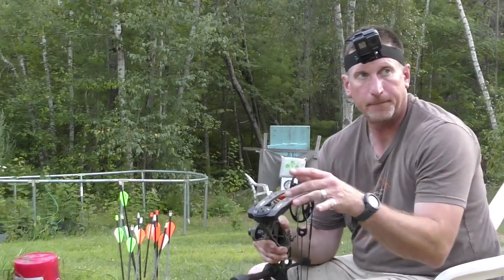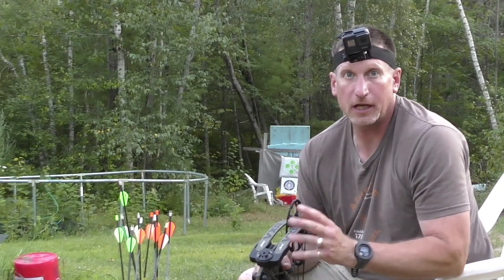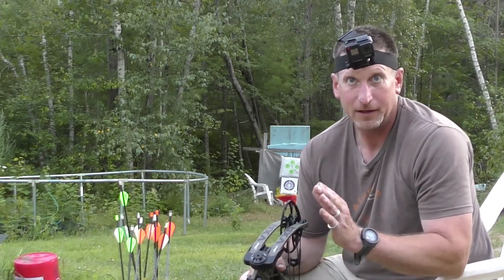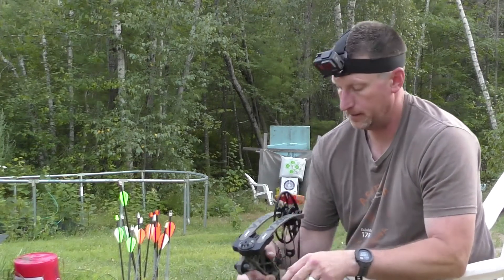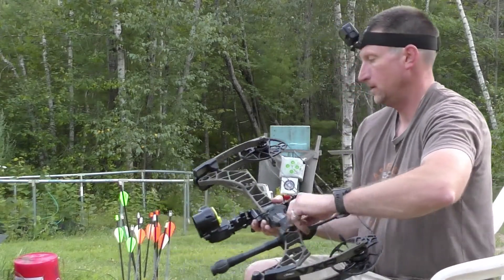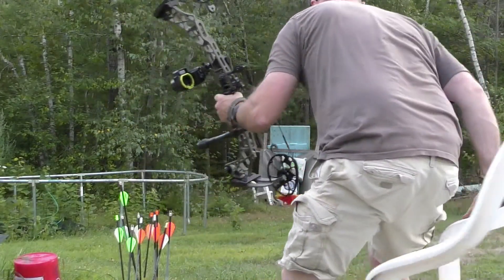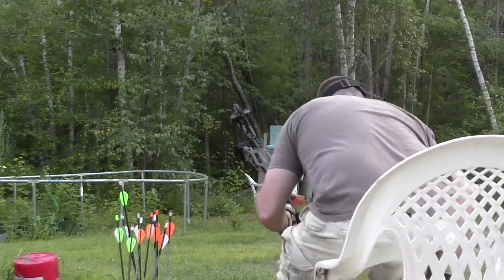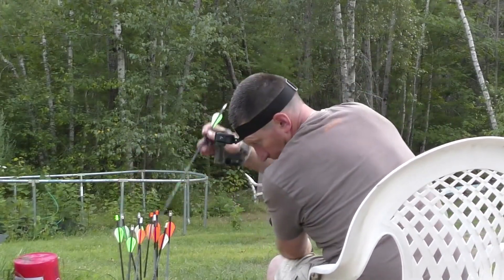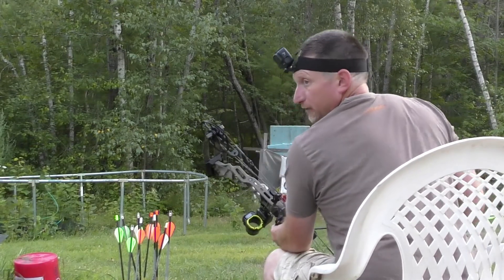It's also important — once you lower the poundage, you might have to sight your bow in again. Make sure it's sighted in. Chase the arrow: if it's not hitting in the same spot it has been, adjust your sight accordingly.